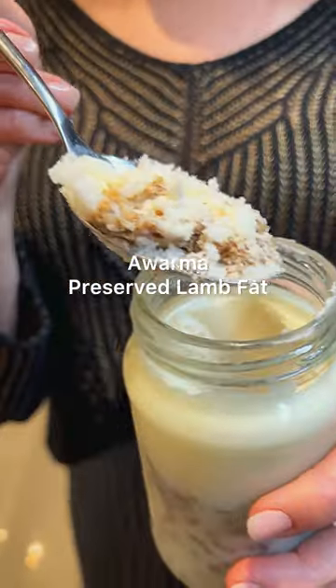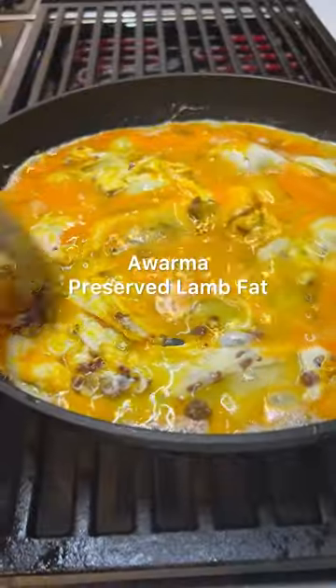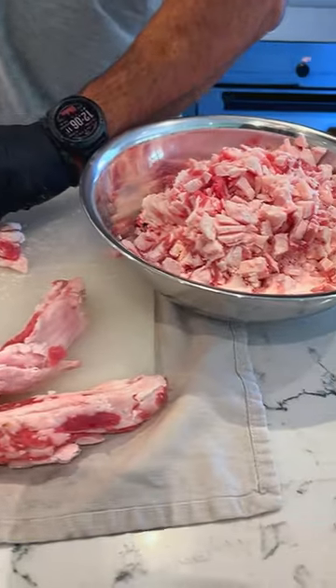It's a tasty Lebanese tradition that will take your eggs to another level, also known as awarma. It's a dish where fat is preserved with bits of lamb, and here's how to make it.